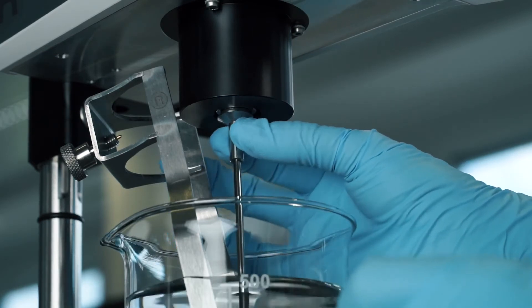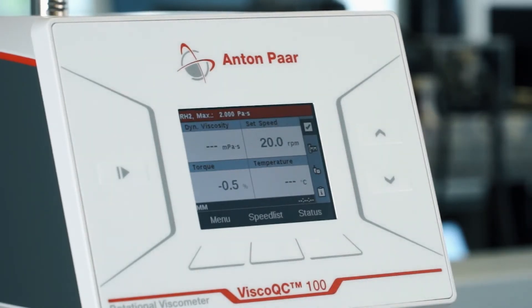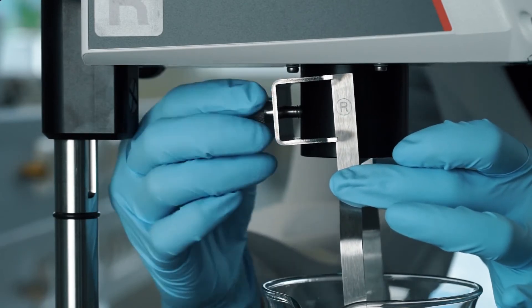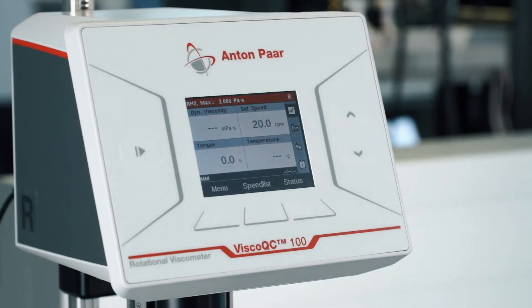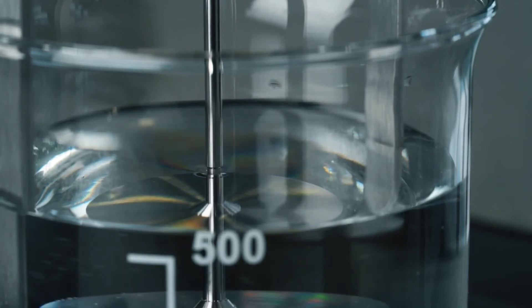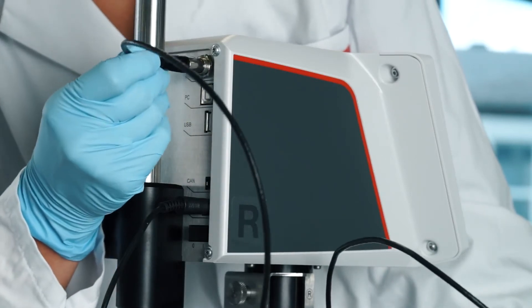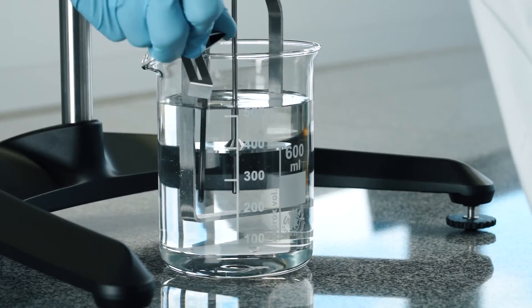After attaching your spindle, the Toolmaster feature automatically detects which spindle is in use. Fix your spindle guard with the screw on the backside of the flange. Make sure that the instrument is properly adjusted to the immersion mark of the attached spindle. If you want to use the optional PT100 temperature sensor, simply plug it in on the backside of the instrument and put it in your sample.